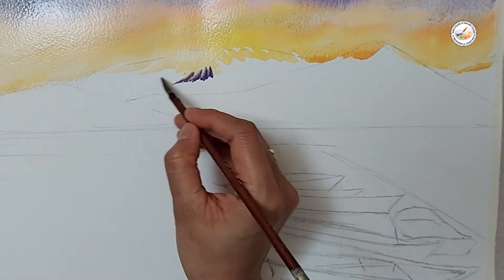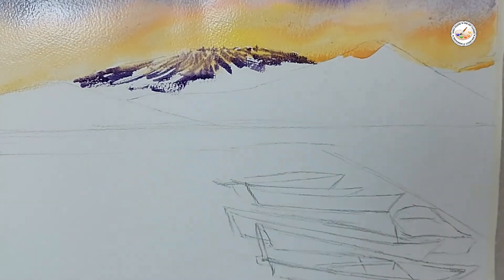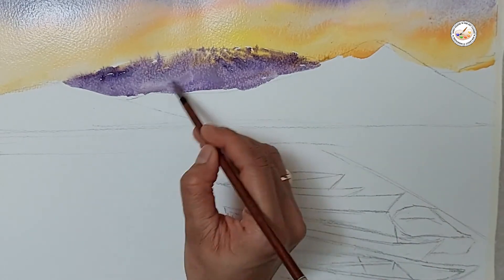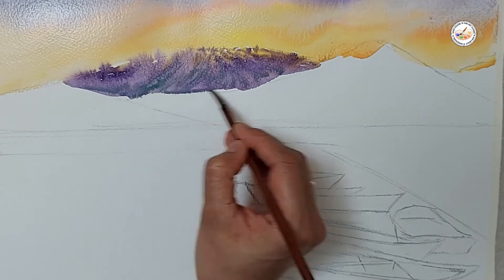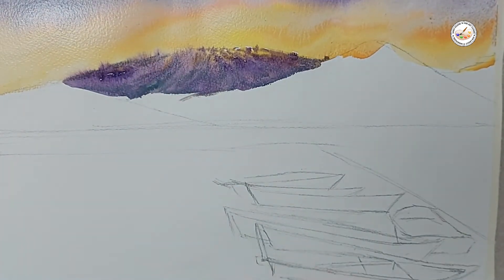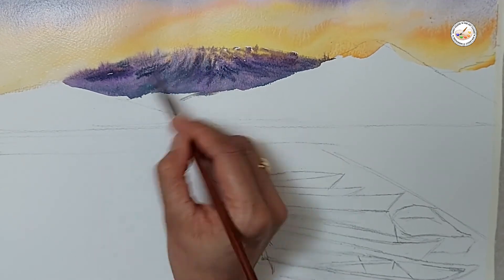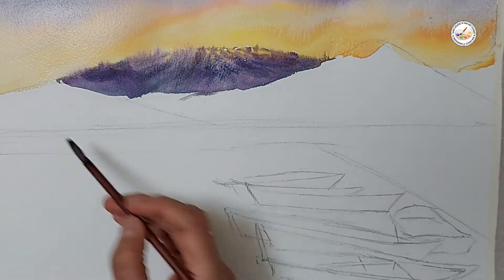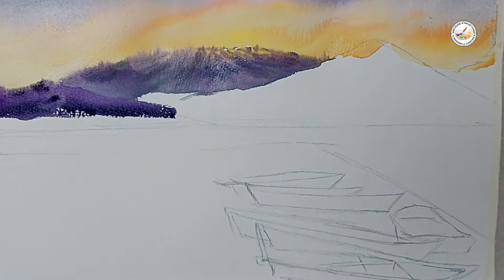I'm doing the mountain — the paper is wet, I mean the edges of the sky are wet, because this is the far mountain so I want the edges to be soft. I applied that violet color, and then I'm applying a little gray paint just to add a little darker value on that. This is also dark violet for the darker value.